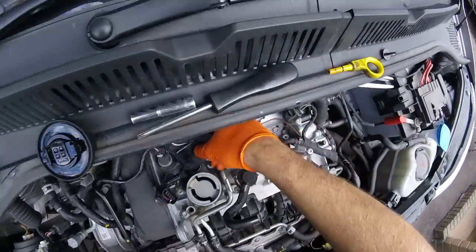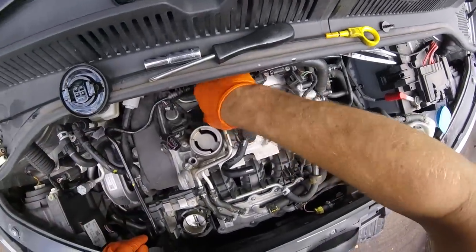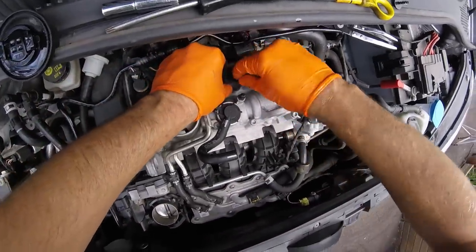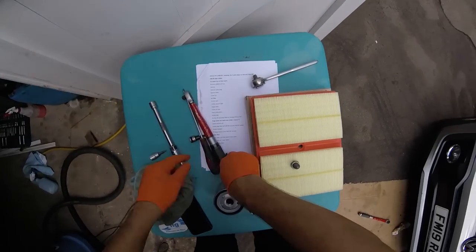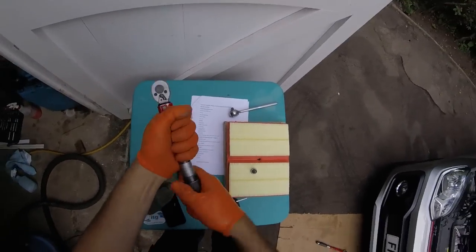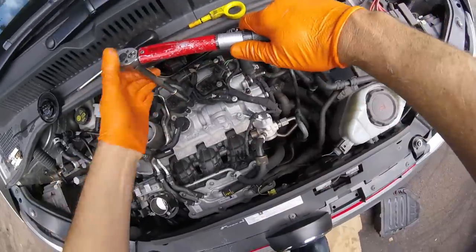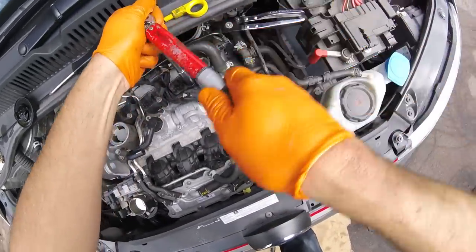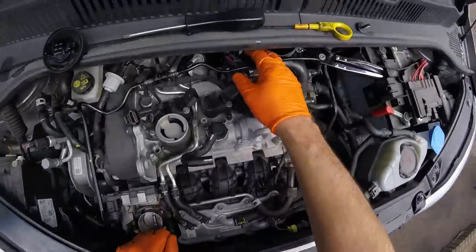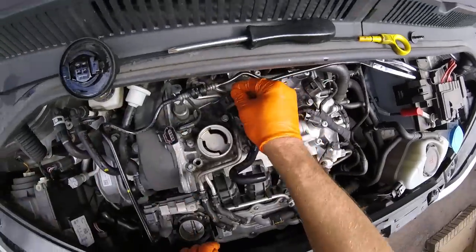Coils are ready to go back in. Push them down and then they should be pretty much all the way there before you put the bolt in. Start off by hand. There's a torque setting for those — eight newton metres. Honestly, you probably don't need to do this, just don't over-tighten it. Plugs back on — make sure you hear the click.